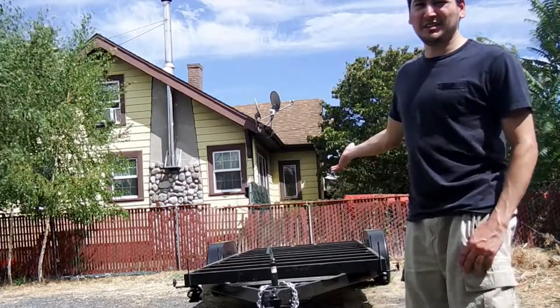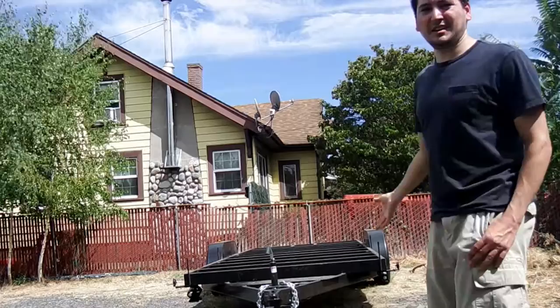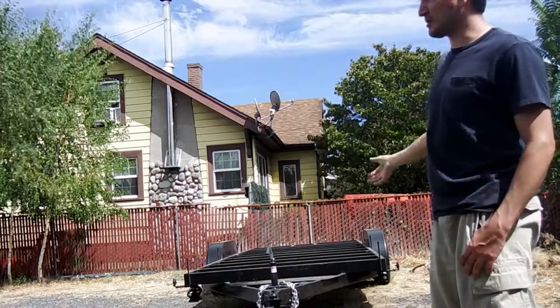Hi, my name is Isaac and this is the start of my tiny home house project. This is a 20-foot trailer. Let's take a closer look.